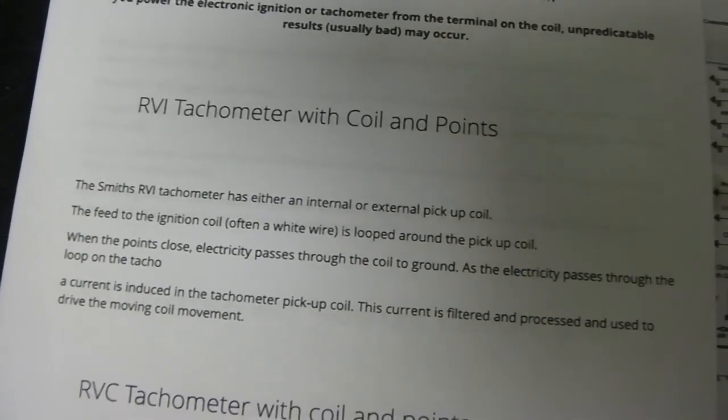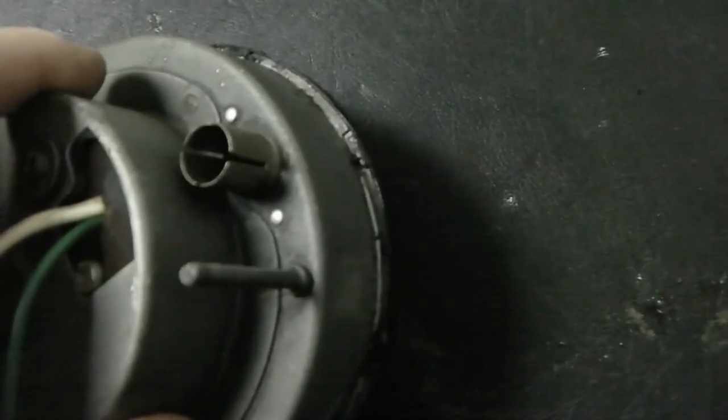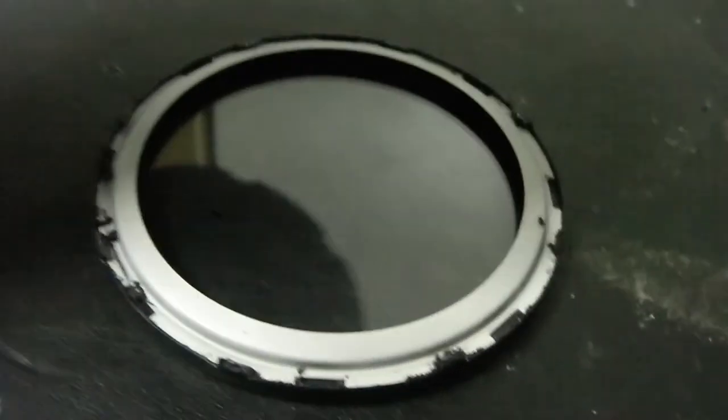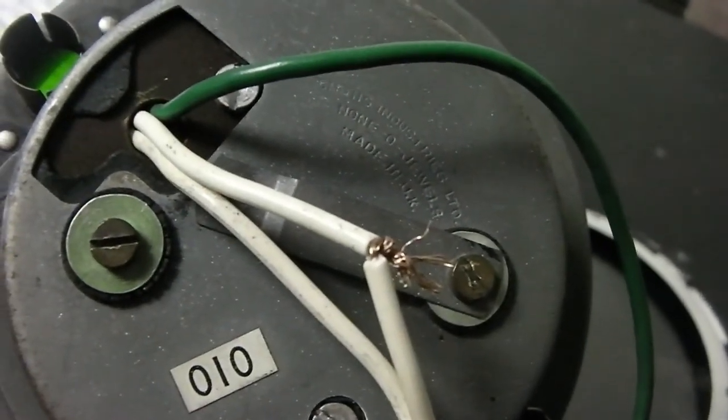Let's take this TACO apart now so I can show the internals. The way to take them apart is get a nice surface, apply lots of pressure on the top, and then twist until the pins line up with the holes. You can see they're now lined up, so I'll take it apart. You've got two screws on the outside to undo — the ones with the rubber washers — and then the insides will detach from the outer casing.